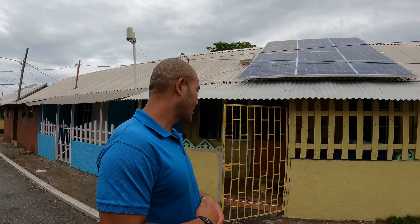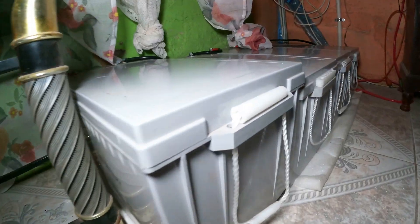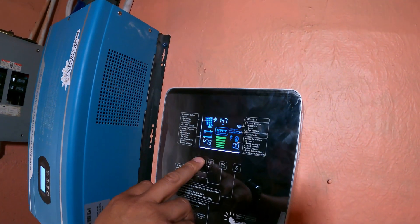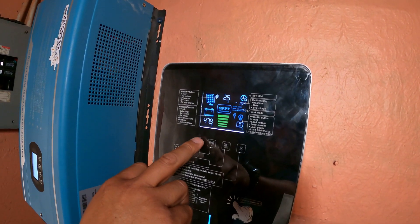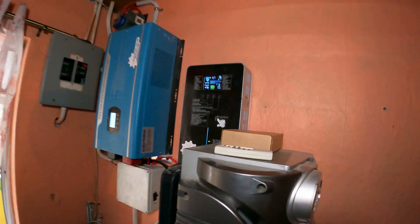Here we are inside. Neatly installed on the wall behind me, as you can see, is our four kilowatt off-grid inverter, and the batteries are neatly placed on the floor. We also have a 100 amp charge controller — a WiFi-connectable charge controller, I may add, quite smart. You can monitor your system from anywhere on earth as long as you have WiFi access — you can know what is going on with your batteries.